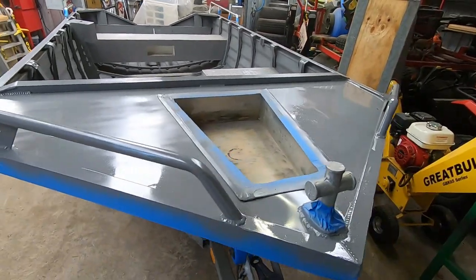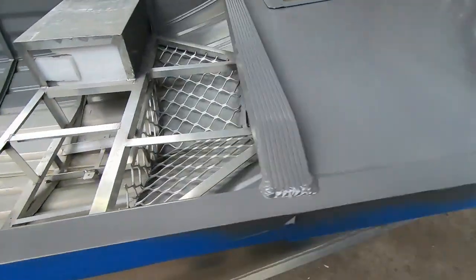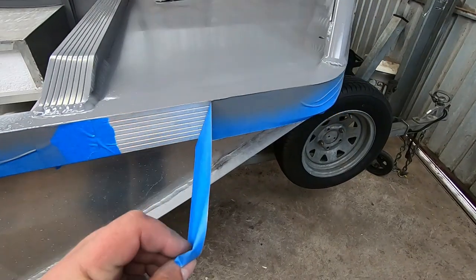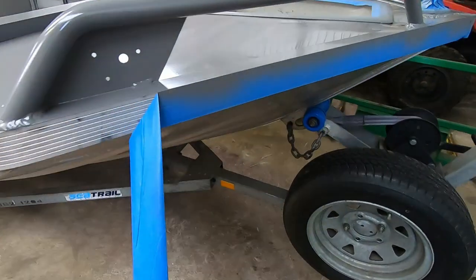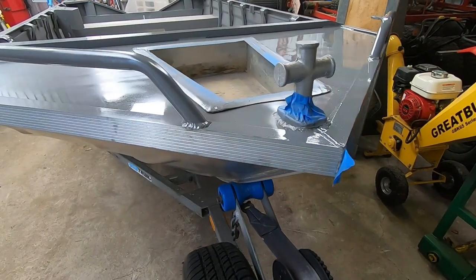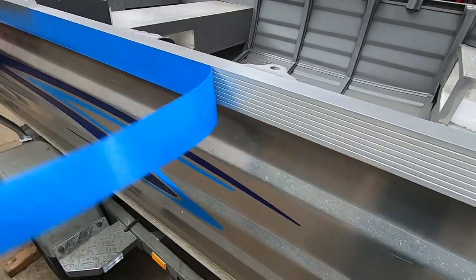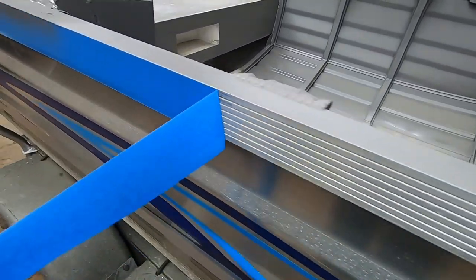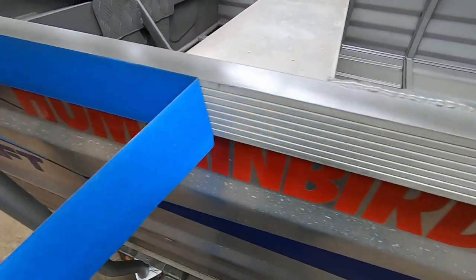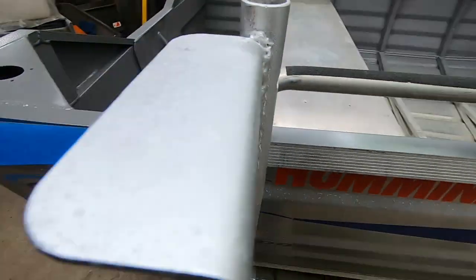So I ended up giving the front of this a quick paint — more to the fact that if I am going out at night, when you're shining a spotlight up front it won't be as glary if it's painted.